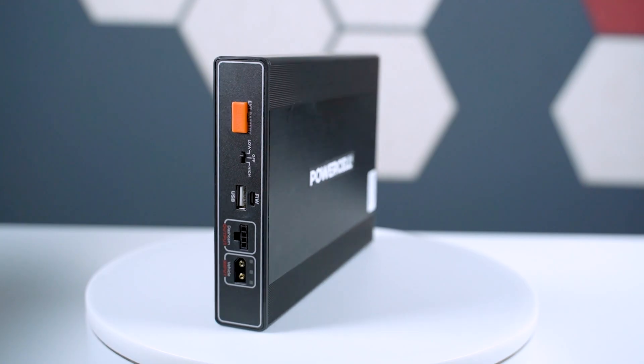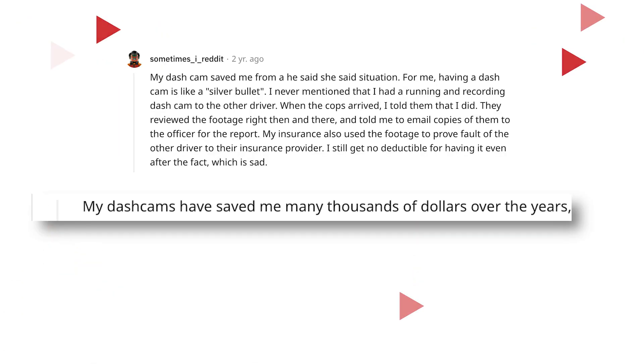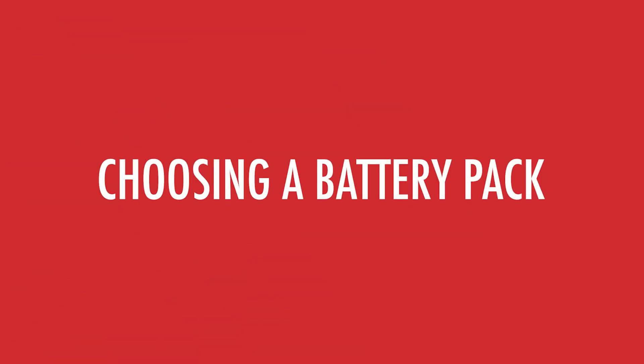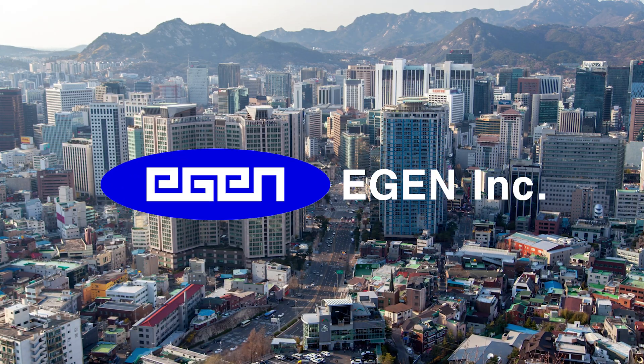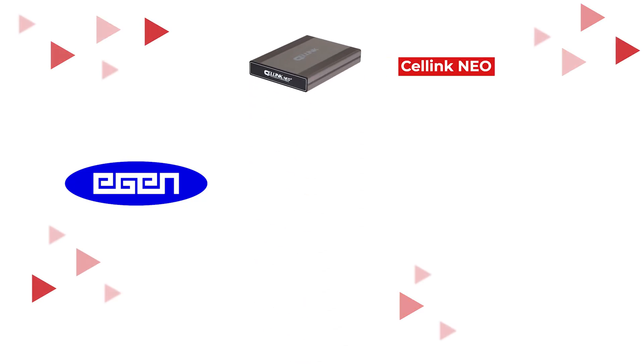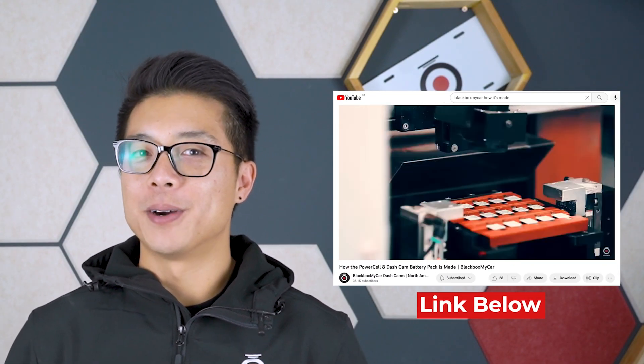One could argue that the price can seem expensive up front, but as many redditors have pointed out, a dash cam actually saved them from having to pay the insurance deductible, let alone the time and headache of trying to prove your claim. To start, you're going to need one that's reliable, gives you the most power, and is made by a reputable manufacturer. The company we trust is located in South Korea, and their name is Egen. They're behind all the battery packs that we sell — the Cellink Neo, the Thinkware iVolt, Blackview Power Magic Ultra Battery, and the Blackbox My Car Power Cell 8. If you're curious how a battery pack is made, we've got a video on that too.